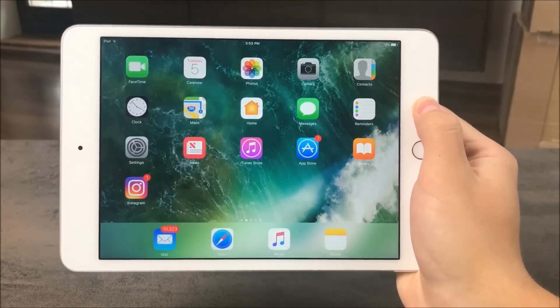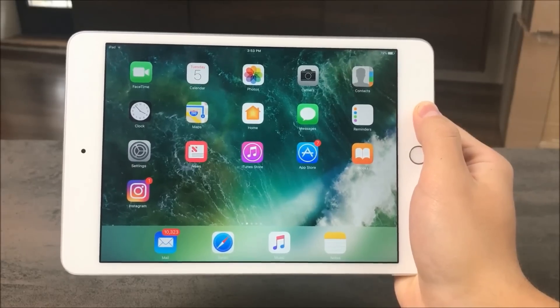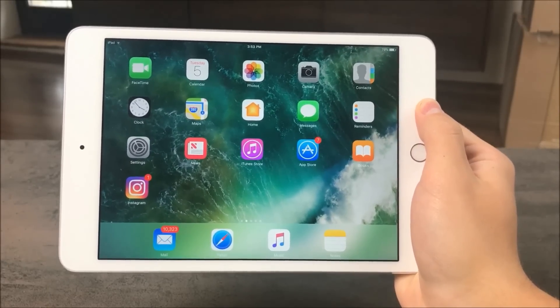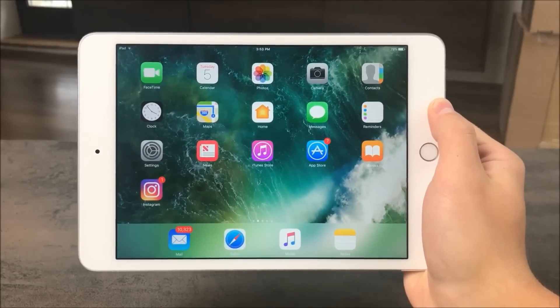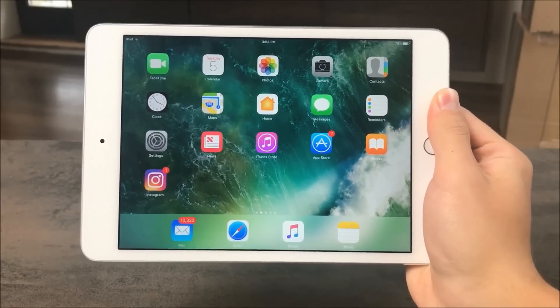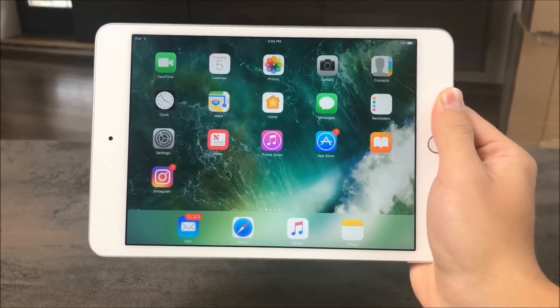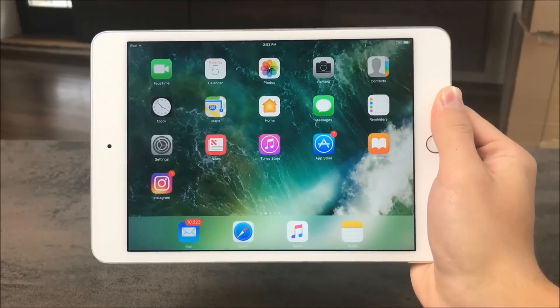How's it going guys, this is Apple Foxy here, back again with another video. We all want to save time and do stuff faster than we normally do. It's not always possible, but we can do several very handy tricks with our iPads that will definitely save you some precious time. In this video I will be showing you some of them. These gestures are all very easy to perform, so without any further hesitation, let's get started.